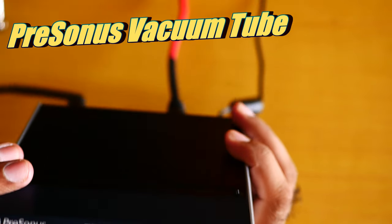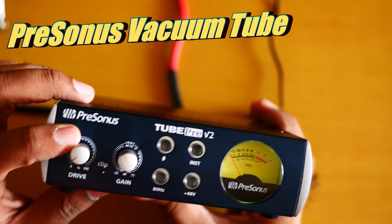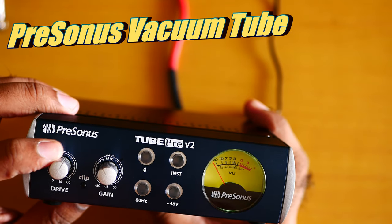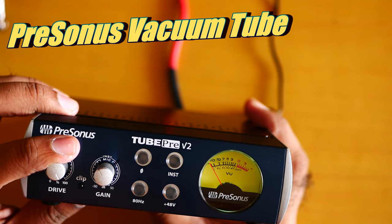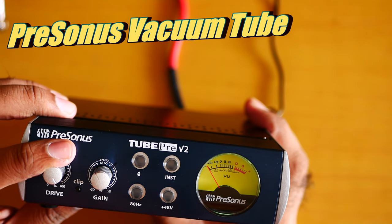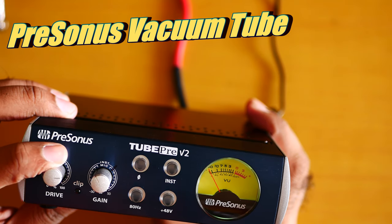Now let me increase the drive slowly for you from 0. Can you hear the difference or not? You need to be the judge — how good I am sounding compared to the Zoom F4 preamp.